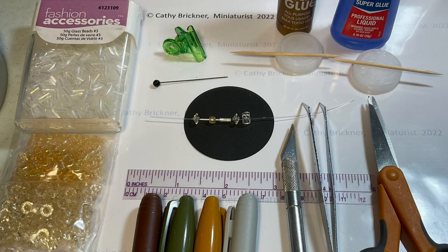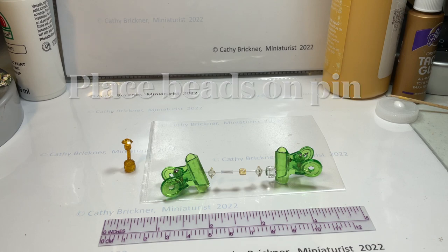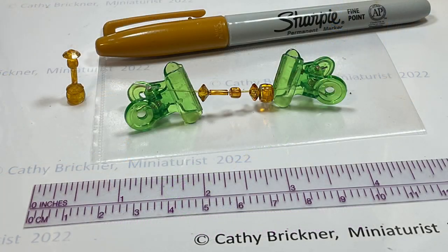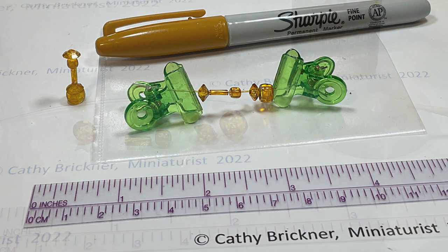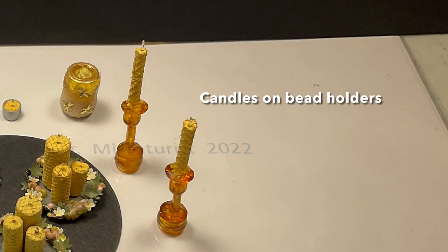I used two flat diamond-shaped beads, one large seed bead, one thin bugle bead, and one four-by-seven millimeter pony bead, all in clear, and then colored them with permanent markers. Glue the beads together and add a drop of super glue in between beads if needed. Then glue the candle on top of your candlestick holder.